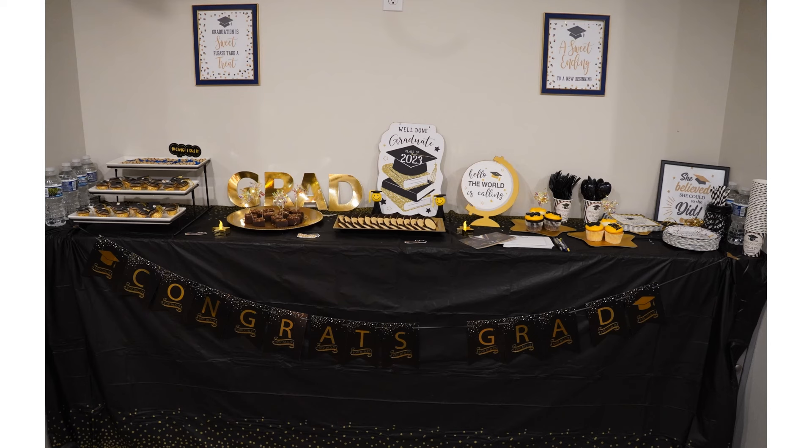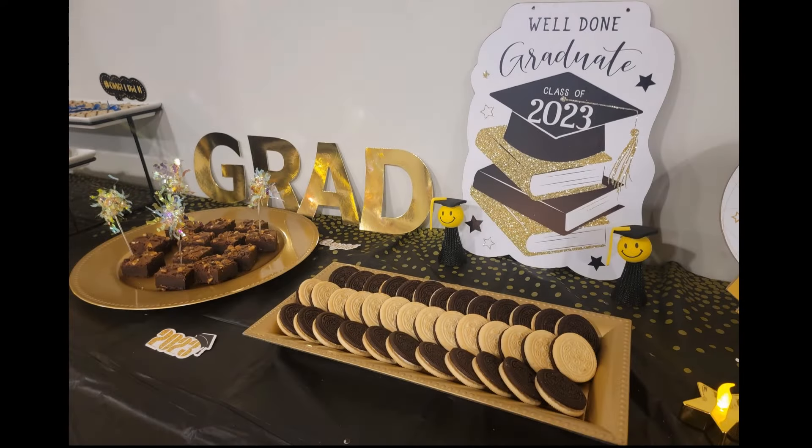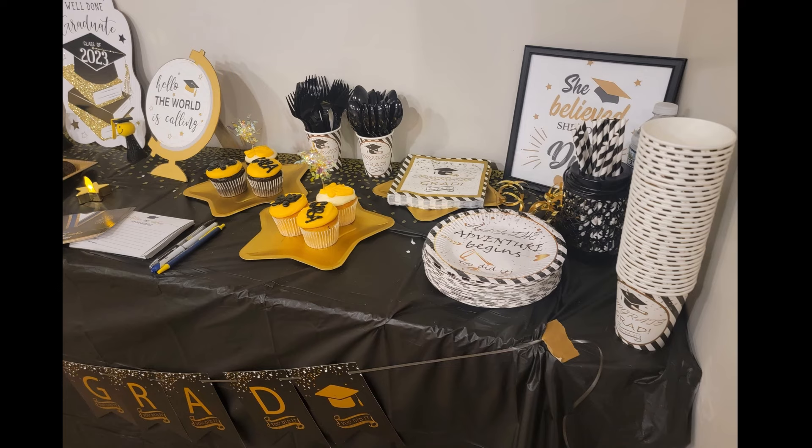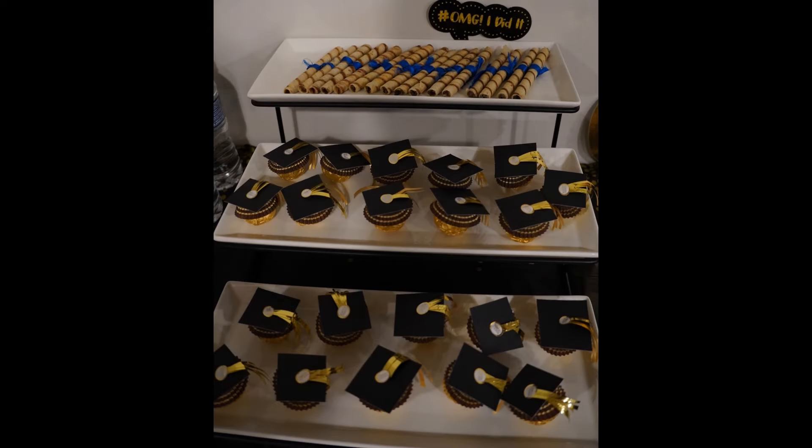Here's a quick look at the dessert table from last year. If you've made it this far and found some inspiration, please like and share this video and subscribe to my channel — I'm very new to this and you can really help my baby channel grow!